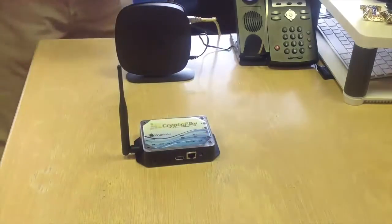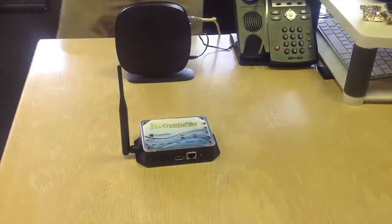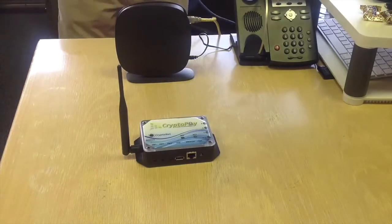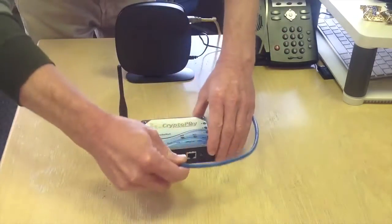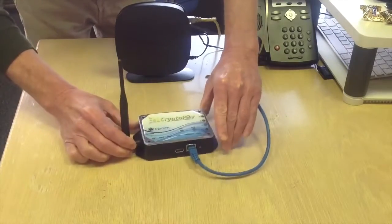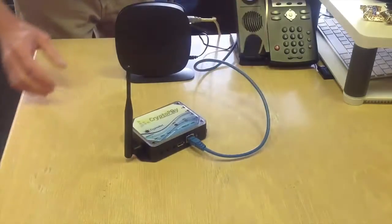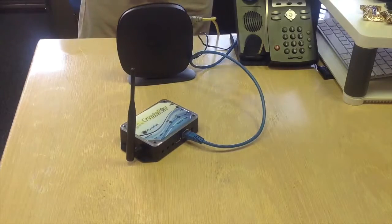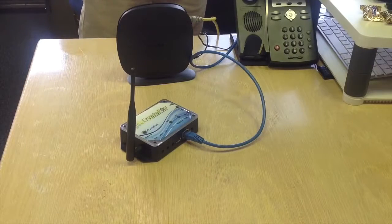The next thing we're going to do is Tom is going to plug in the coordinator to the internet using this blue CAT5 cable. And you can see where it plugs in. The black box on the table here in the background is a router. You already have that, and you already have an internet connection. The coordinator just needs to connect to the internet via your router.